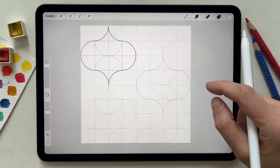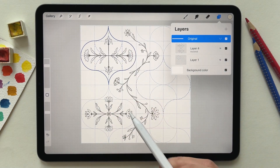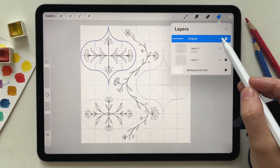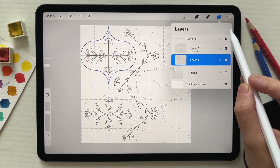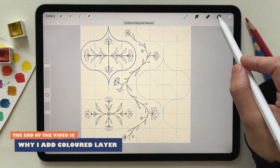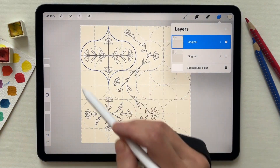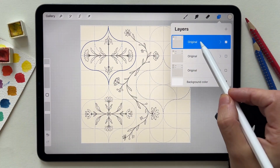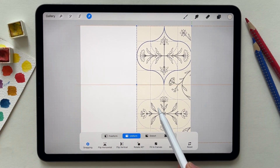For the half drop composite in the pattern builder kit, to make a repeat pattern I created this design. What I need to do now is repeat it and move it half the canvas. I'm going to duplicate the original and hide it. To be on the safe side I usually create a new layer, fill it with a color, and merge the guide with the colored layer. Then I duplicate this twice because I'm going to move it to the right and to the left. I select one and move it half the size of the canvas.